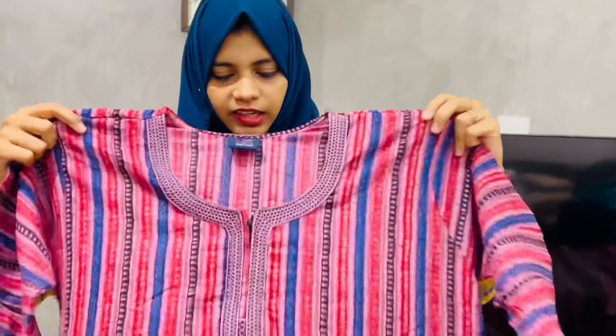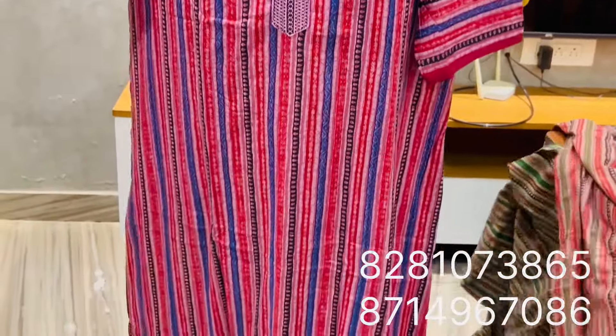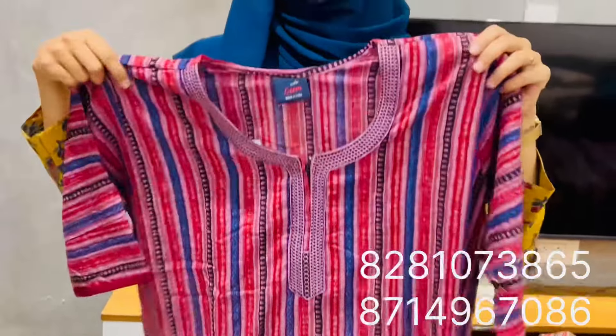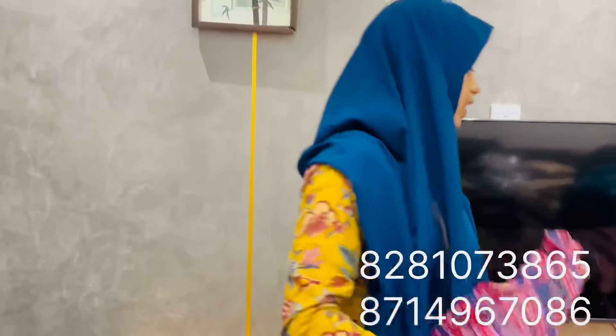It's a dark lavender shade. It's a vertical print. It's cotton. It has a zip. It's a 3/4 sleeve. It has piping in different colors.